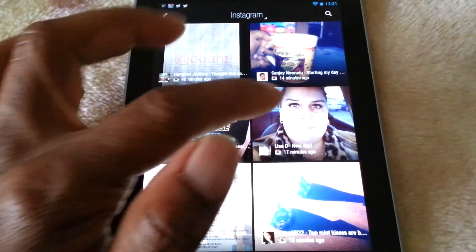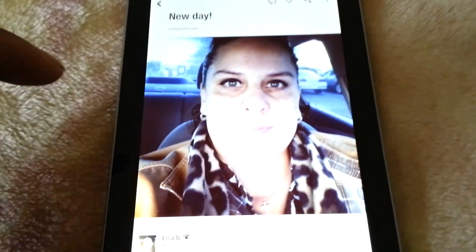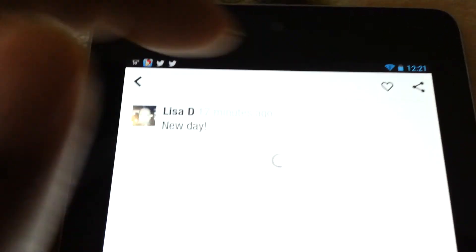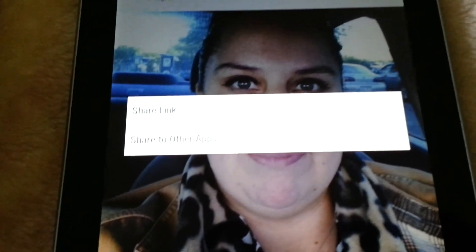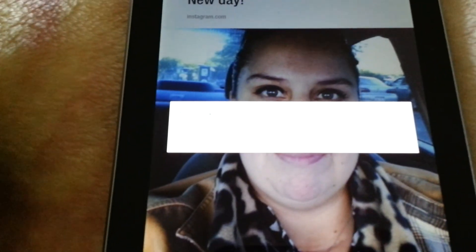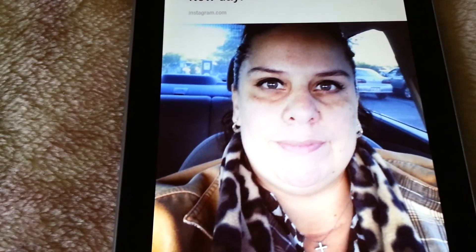You flip through. If you want to see a larger image of a particular post, you just click on it. If you want to like it, you have your buttons up here where you can comment or like the photo, share it. You can share the link or you can share it to other apps. If you hit share to other apps, typical Android style, you get your list of applications that you can share it to.